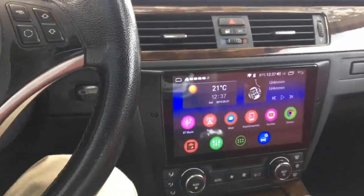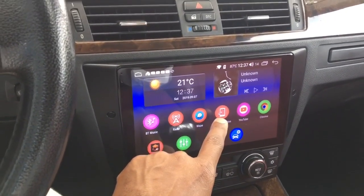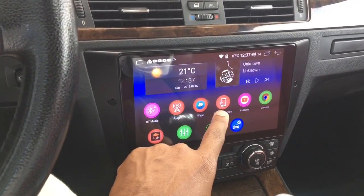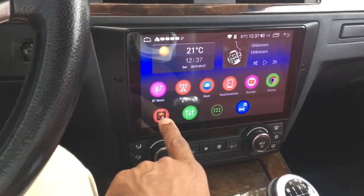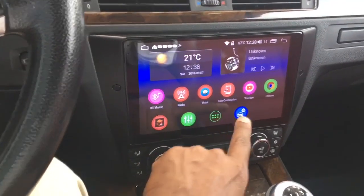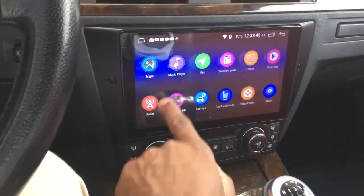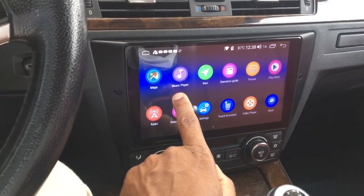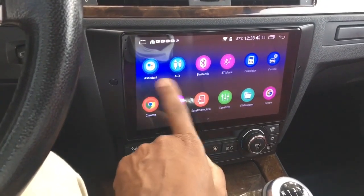Along with the easy connect button that allows you to do screen sharing with your Android phone or Apple iPhone — which is a pretty cool feature — I have YouTube, Chrome, Z-Link which is Apple CarPlay or Android Play, settings for the car, equalizer, and many more apps you can download. Go to the Android store and download anything for Android Auto and you'll be able to get it with this radio.